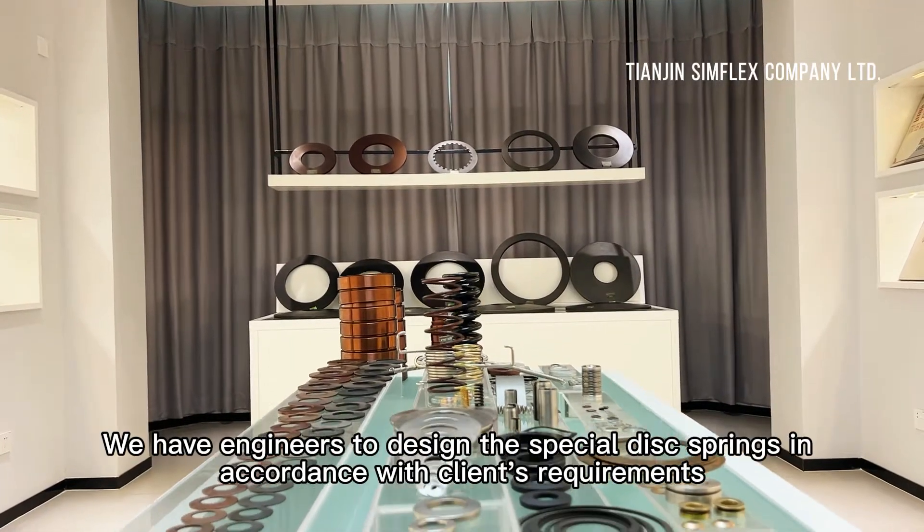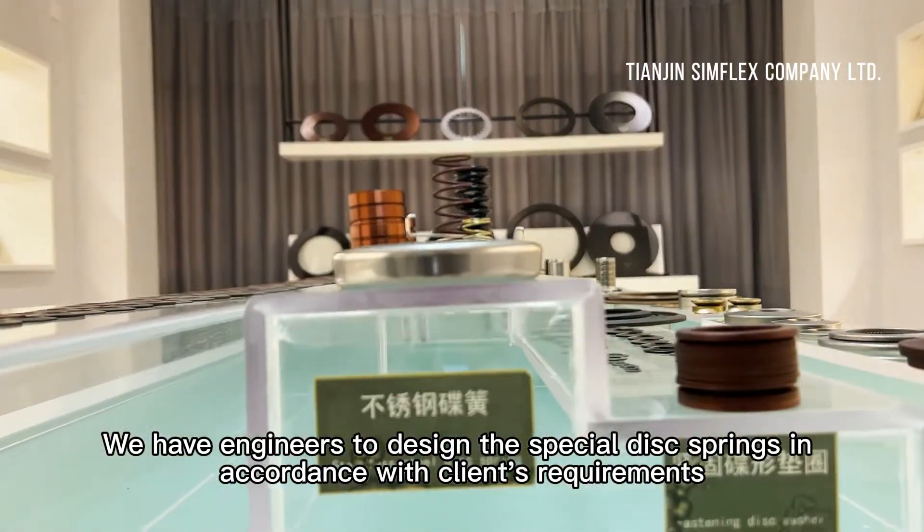We have engineers to design special disc springs in accordance with clients' requirements.